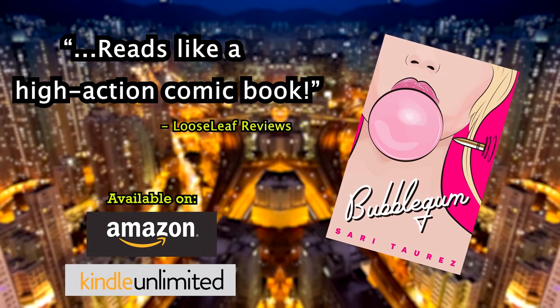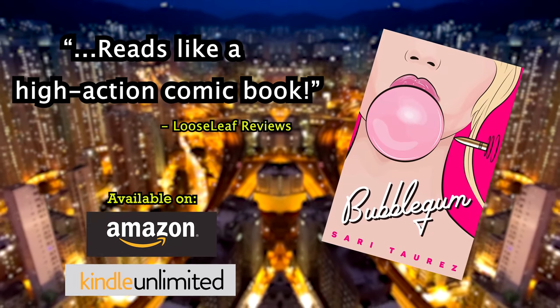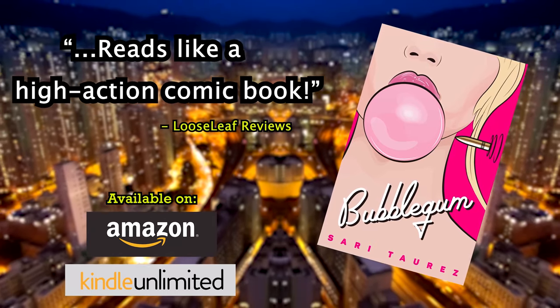Check out the novel Bubblegum by me, Sari Torres. Available on Amazon or read for free with Kindle Unlimited.